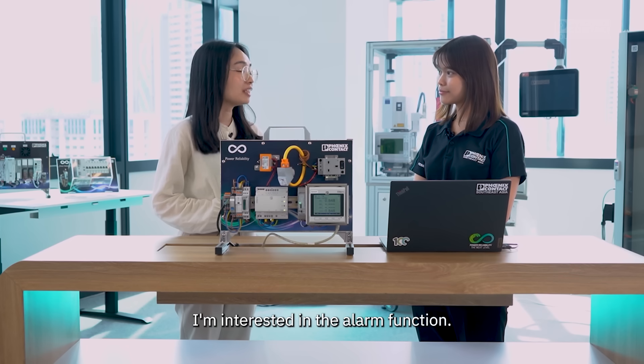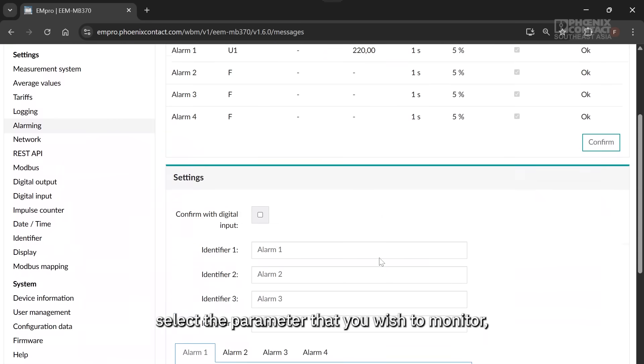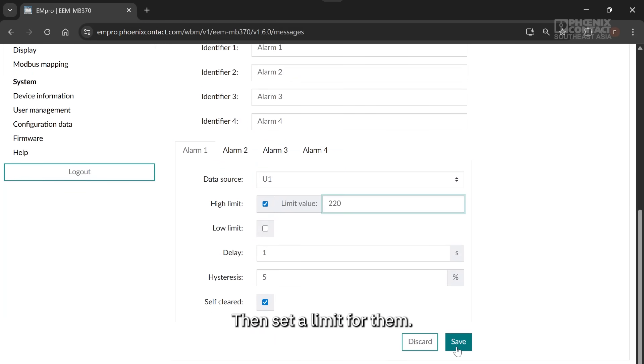I'm interested in the alarm function. Can you show me how to configure it? Yes. Just go to the alarm tab, select the parameter that you wish to monitor, such as voltage, current, or power consumption. Then set a limit for them.